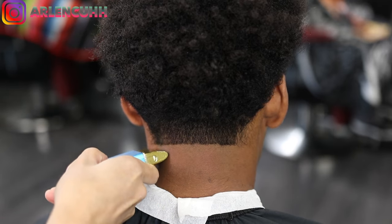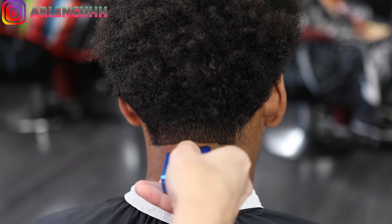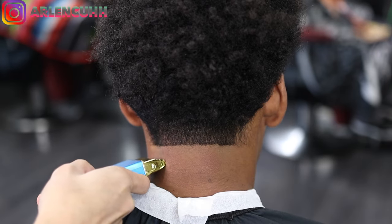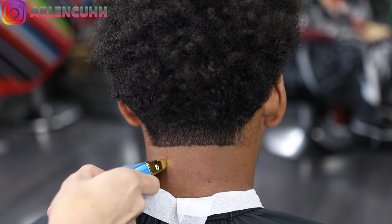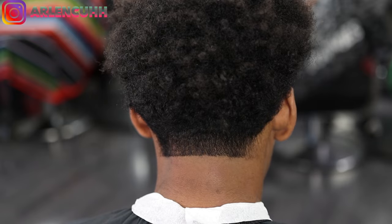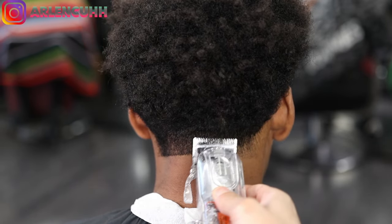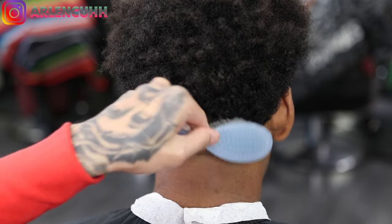I had to cut this off real quick and interrupt because I got these new little balders — I don't know exactly what they're called — but they're very tiny and they do the job for the little areas, like if you want to get the mustache or the little taper on the side. I'll figure out what they're called and let you guys know.